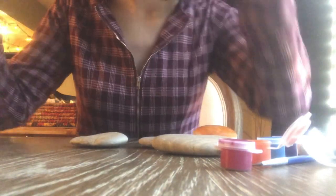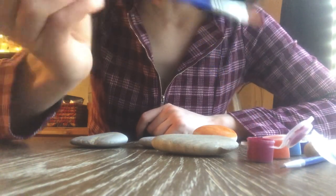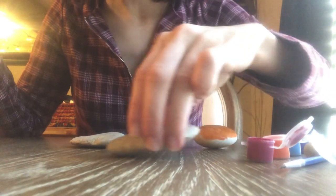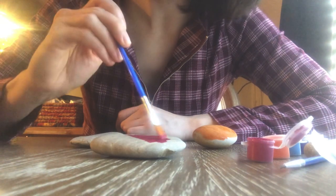I have some water here. I have to rinse off the paintbrush after each color. We'll do this bigger one with a bright pink — kind of like a magenta color.